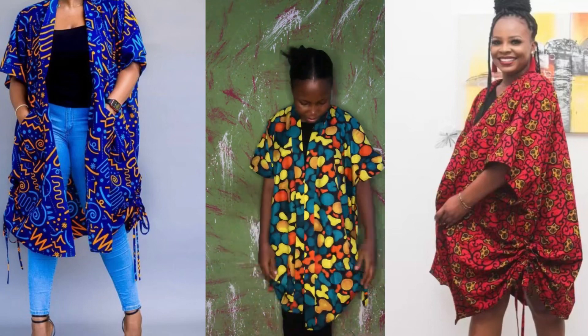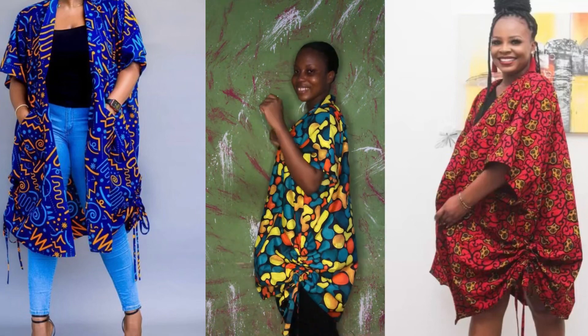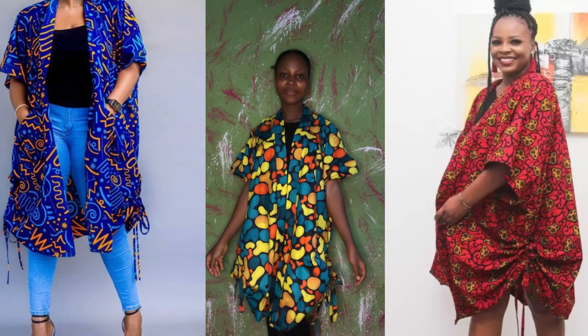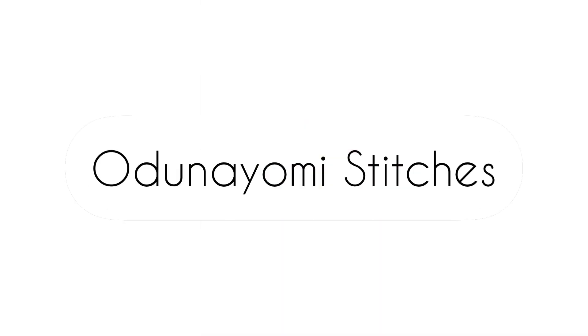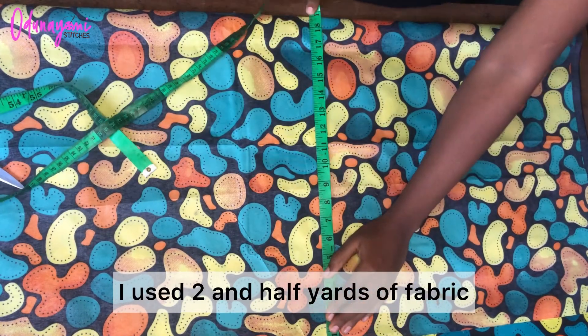In today's tutorial, I'll be teaching you how to cut and also how to sew these beautiful drawstring kimono jackets. Let's just get started without wasting much time. For this tutorial, I used two and a half yards of fabric.